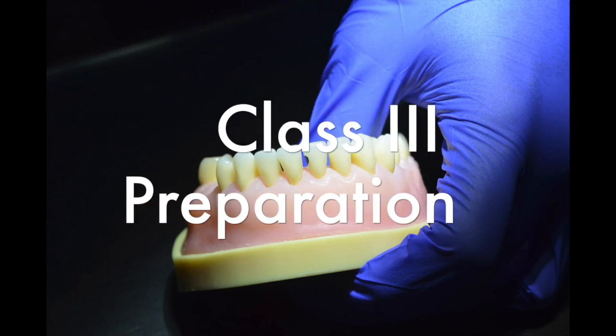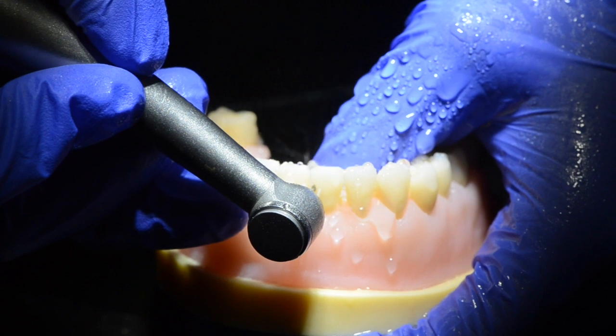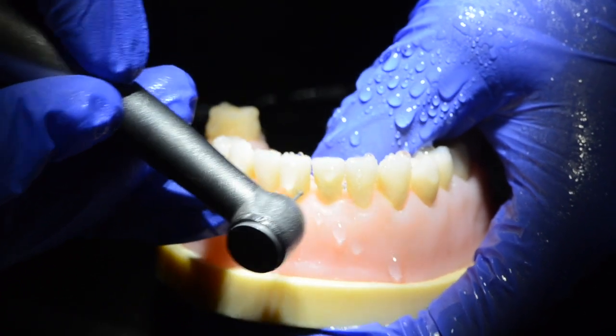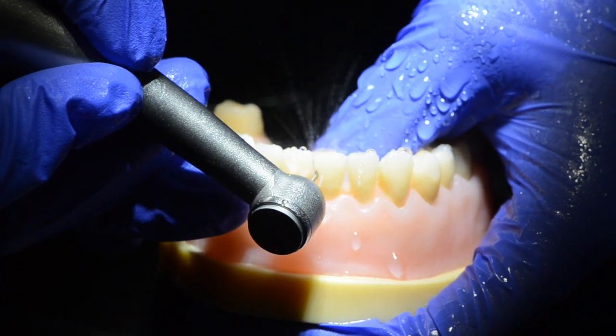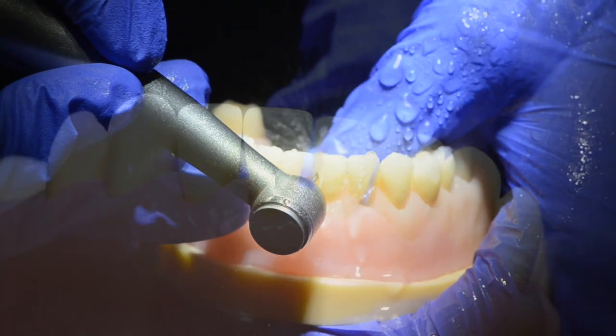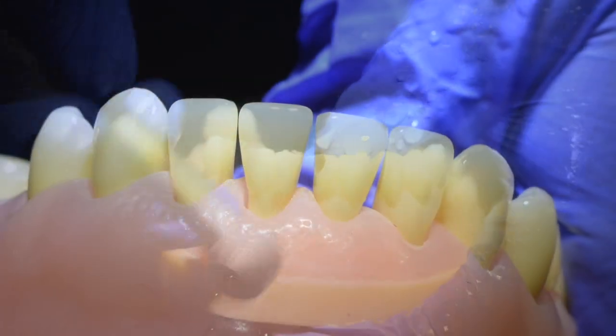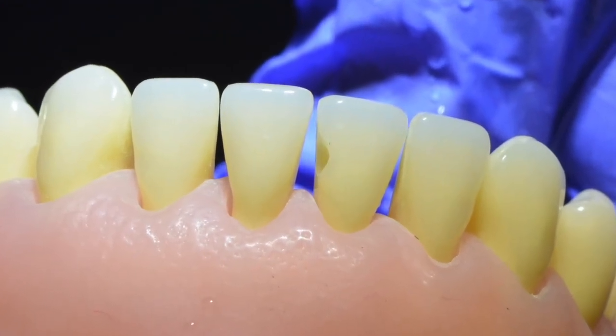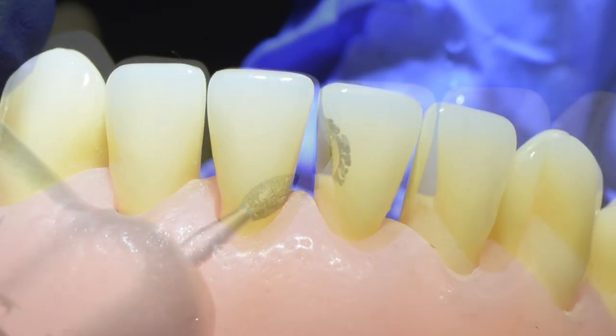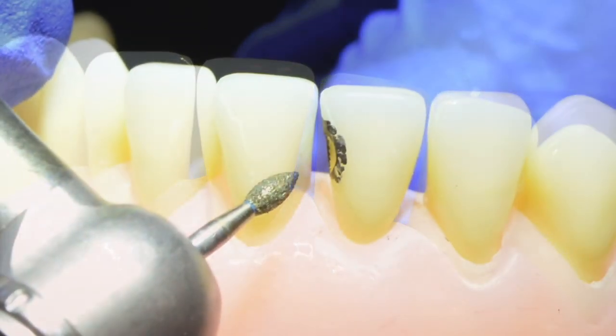Hi and welcome to the Dental Advisor. Today we tackle the Class 3 preparation for modern resin composite restorations. We will start with creating a typical textbook Class 3 cavity, and to this we will apply a traditional bevel which is most often practiced in our clinics today.